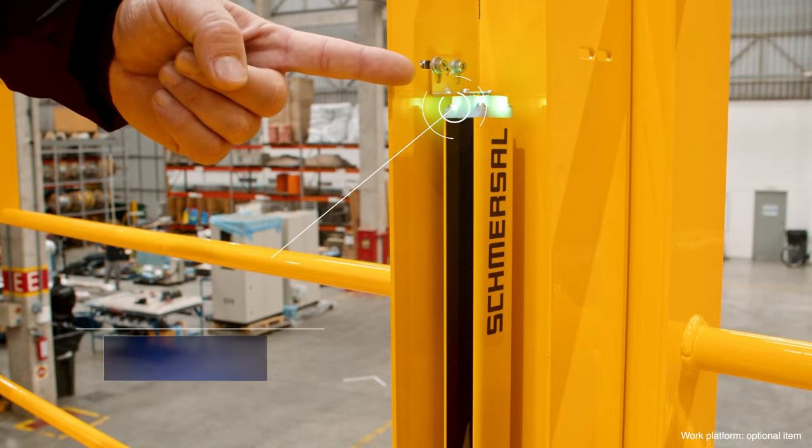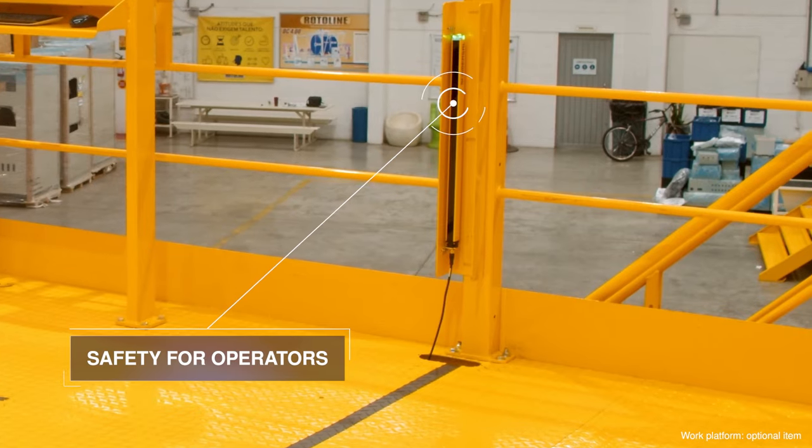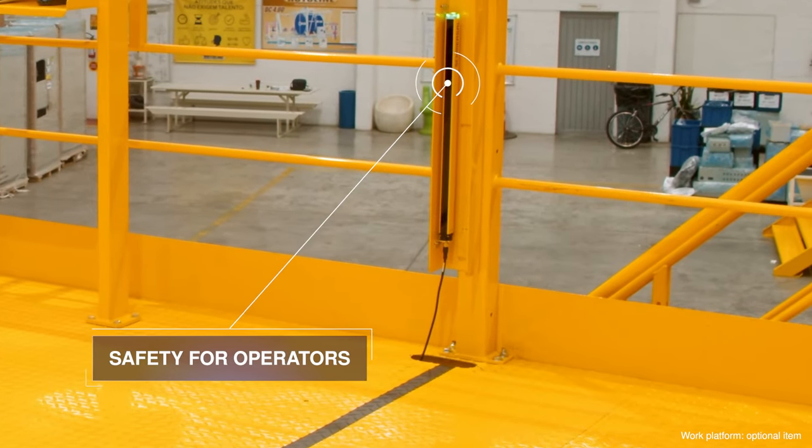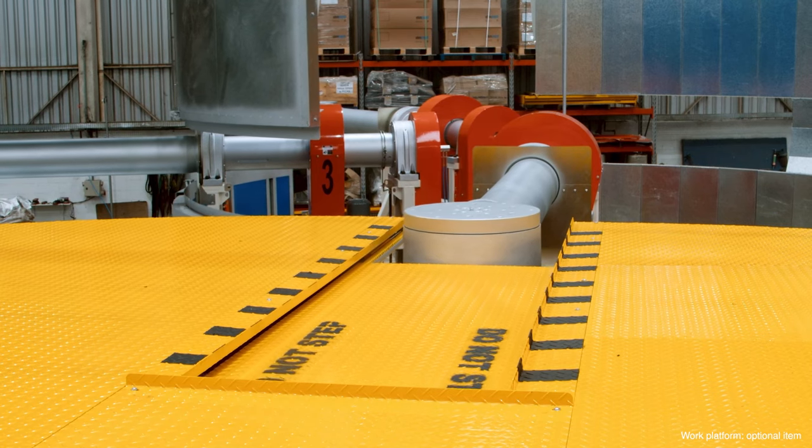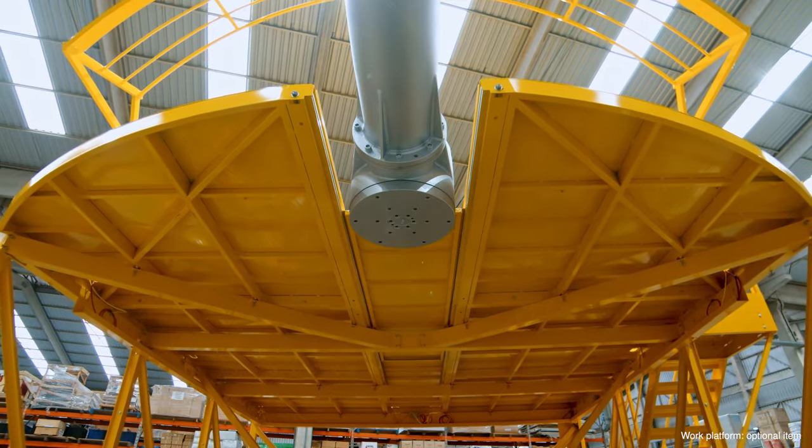The platform has a safety light curtain that cuts all machine movements if the operator crosses this line. The whole platform moves to the unload and load station where the operator can easily and safely remove the part.